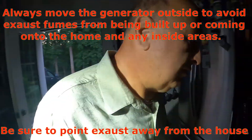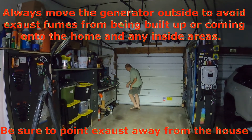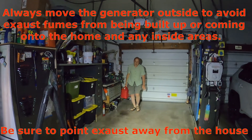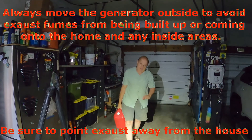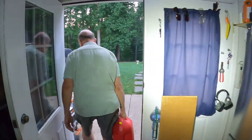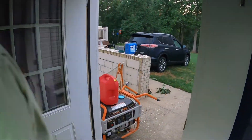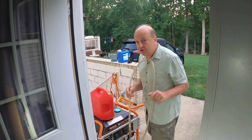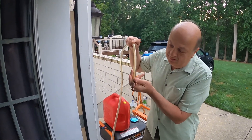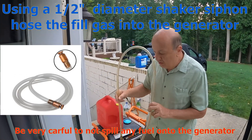We have some gas over here. Five gallons might run about five hours. Let me go get my siphon hose — we have our Shaker Siphon Hose. There's a little marble inside here, and what that does is allow you to prime the hose by shaking it.